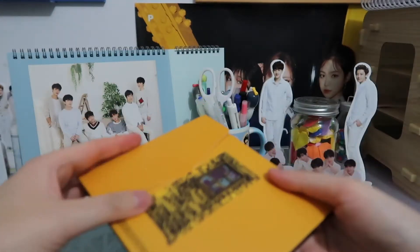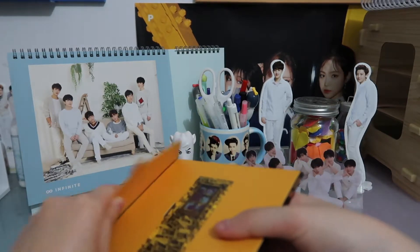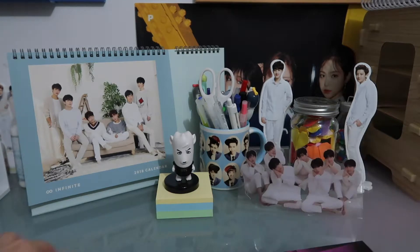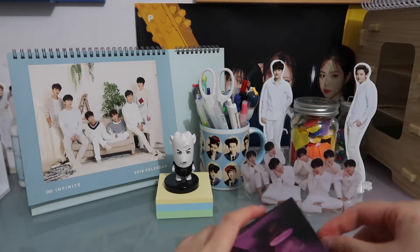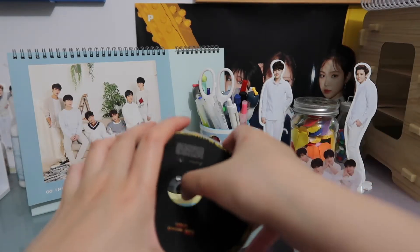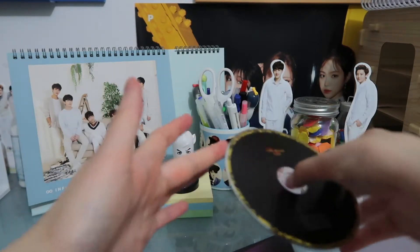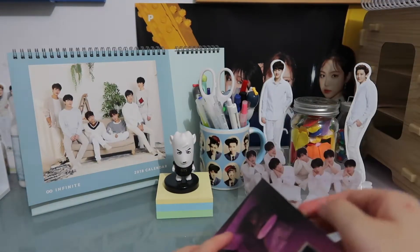Like everyone already has this album — I really like Dean's stuff. He has such a beautiful voice. And then the CD comes out here I believe, so here is the CD. It comes in like this pouch slot here.